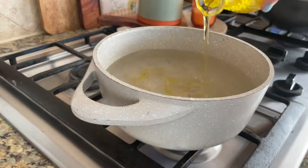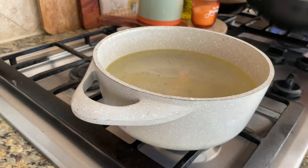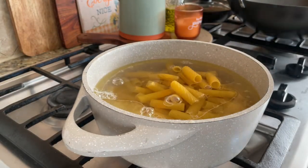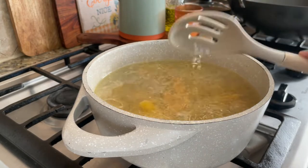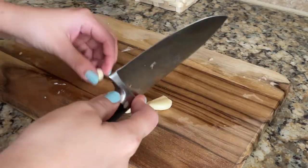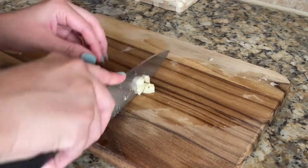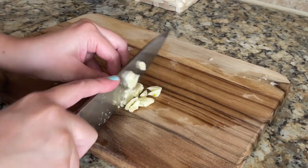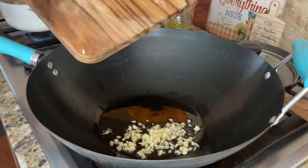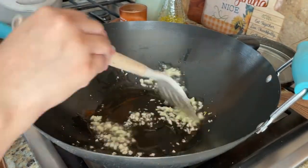The next dish is cheesy baked rigatoni pasta. First of all, I will chop garlic with a knife — you can grind it or chop it in a chopper. I prefer to chop it by hand. I have added 2 tablespoons of olive oil to the pan and now I am adding the chopped garlic. Just sauté it.